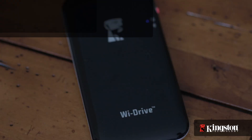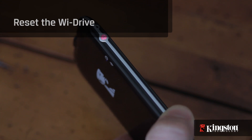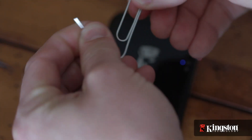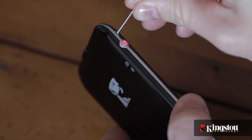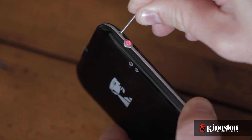And if for some reason you forget the Wi-Fi password or you can't connect, you can always reset the YDrive and start over. The reset button is next to the power button, and all you need is a pen or a paper clip. Just press and hold down the reset button for about five seconds. This won't delete any data on the YDrive, but it will remove any settings like the network ID and password.